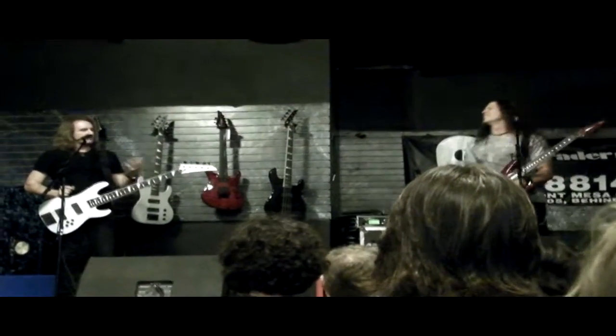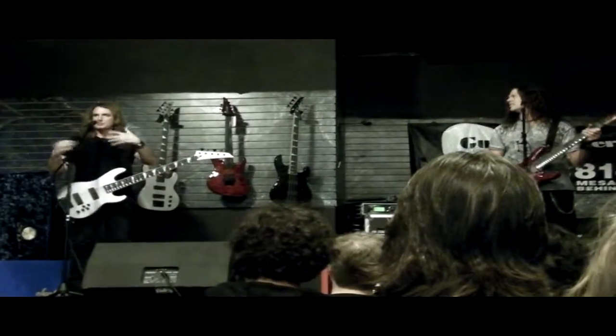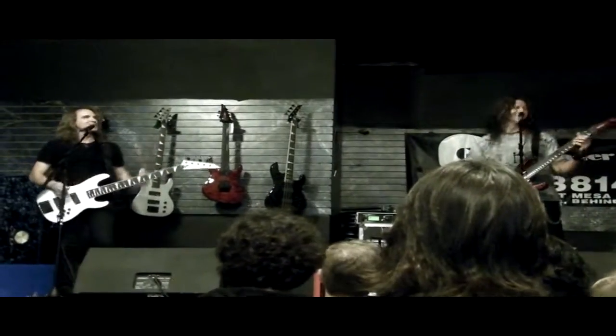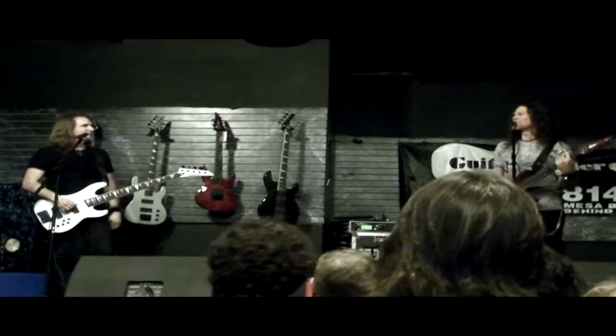I remember when we were trying to rehearse, and Dave was on the phone with, I think, the producer of the game, and he kept saying 'more shredding, more shredding.' So Dave and Chris would go back in and start rewriting and revamping solos. By the time the thing was done, it's just like a gazillion notes. It's insanity.